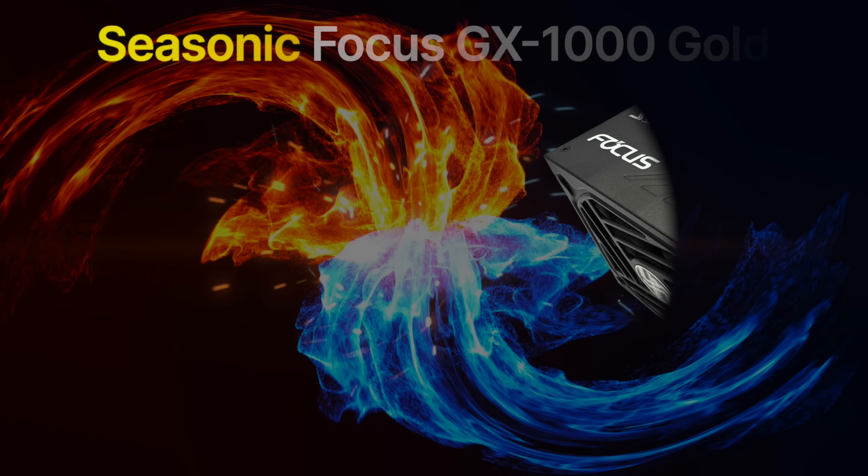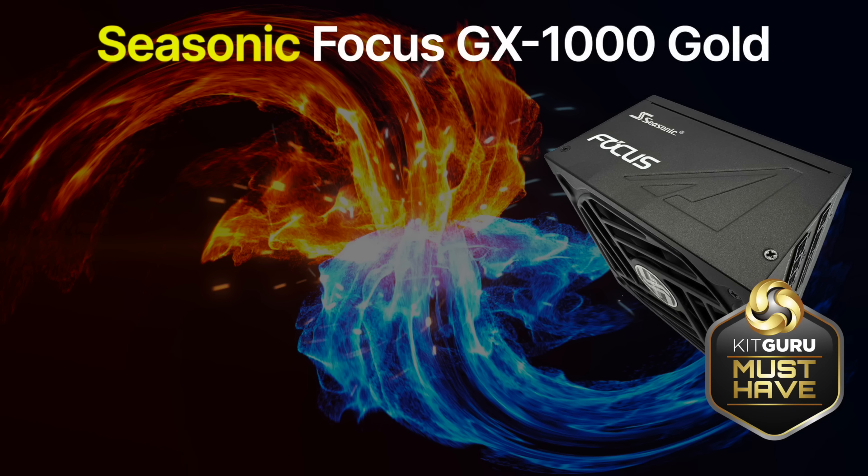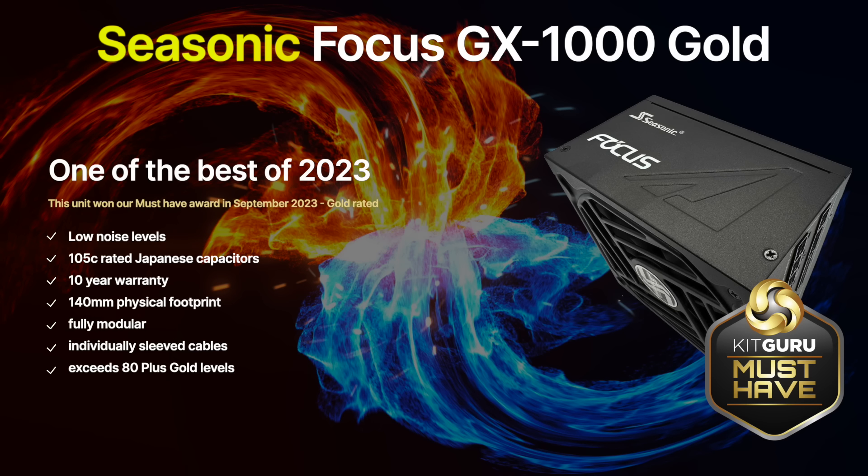At 1000W we recommend the Seasonic Focus GX1000 Power Supply. This is a more affordable 80 Plus Gold rated unit priced at around the £170 mark. This power supply was able to deliver close to 1150W before safely shutting down. It ships with 105°C rated high-grade capacitors from respected Japanese brands Nippon Chemicon and Nichicon. Seasonic themselves don't rely on any OEM partner — they design and create all their own power supplies from the ground up. Ripple suppression also rates as excellent, and the high-quality fluid dynamic bearing fan from Honghua helps ensure longevity. Another key talking point is the small physical footprint at just 140mm, ensuring it will easily fit into a variety of cases. You can buy the Focus GX1000 in the UK for around £170.